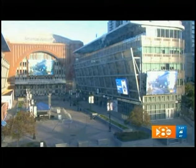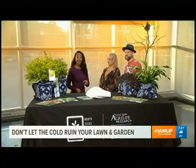Good morning and welcome back. Time right now is 7:47, and if you want a beautiful lawn in the spring, now is actually the time — not to be slack. We've got horticulturist Patrick Dickinson and water conservation expert Denise Hickey. You're here to remind us what we need to do to keep our lawns in good shape. Where do we start?